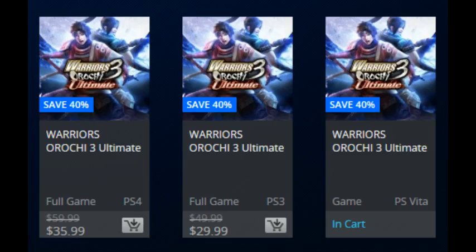Warriors Orochi 3 Ultimate — I'll give a short review now. It's a lot better technically than DW8XL Vita; the frame rate is better. The main thing that's changed is the tag controls are tied to the touchscreen or the rear touchscreen. I found the rear touchpad tag controls awful — I could not get the switches to come out when I wanted to. Luckily you can put it on the front touchscreen. All you have to do is tap the left or right side of the screen to switch. Pretty much just move your thumb slightly left or right off the d-pad or the buttons.